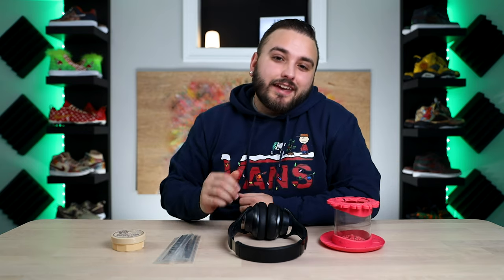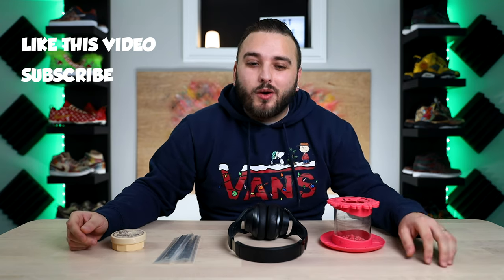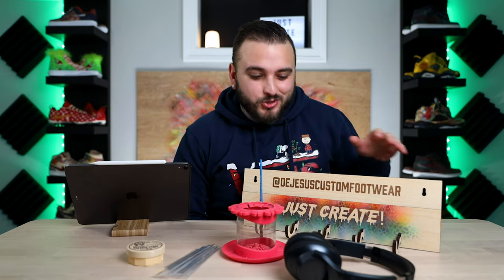As mentioned earlier, here is our giveaway bundle: we have the Paint Puck, the Anker Soundcore headphones, the Zem Detail Brushes, and the Brush Cleaner and Preserver. All you need to do to enter is like the video, make sure you're subscribed, and comment which of these four items you would like most down below. We will be announcing the winner next week on our Instagram, so make sure you're following us at DeJesus Custom Footwear. Thank you so much for watching, hopefully everybody has a safe happy holiday season, and we'll see you in the next video.